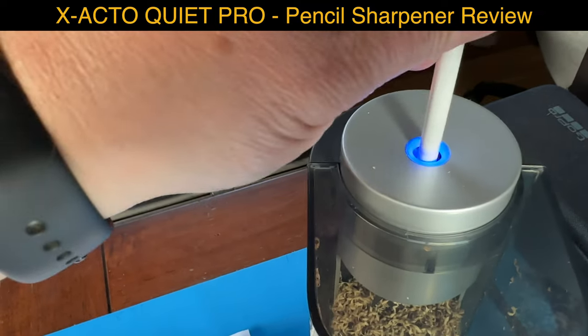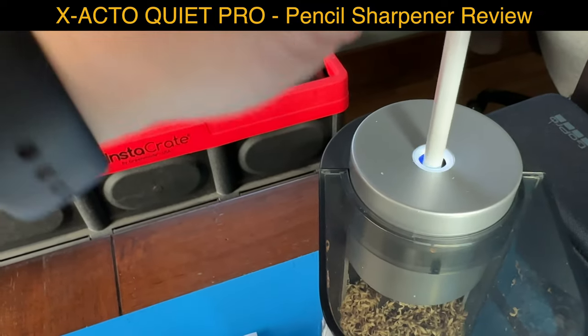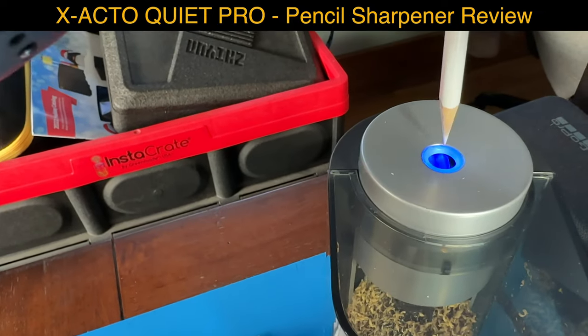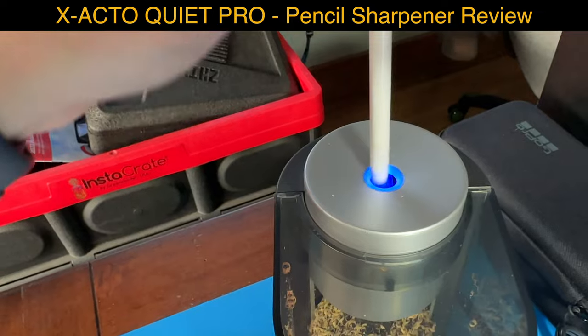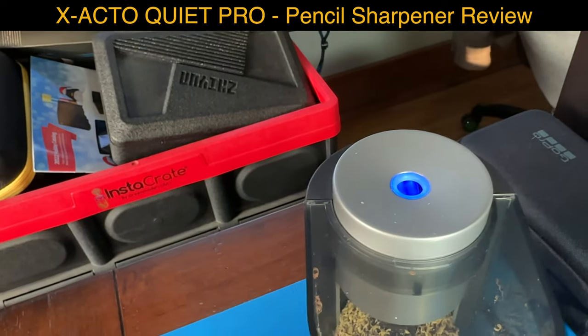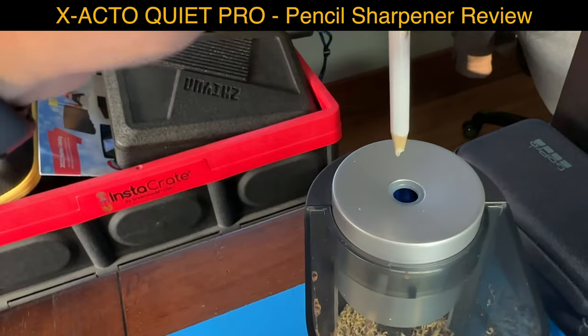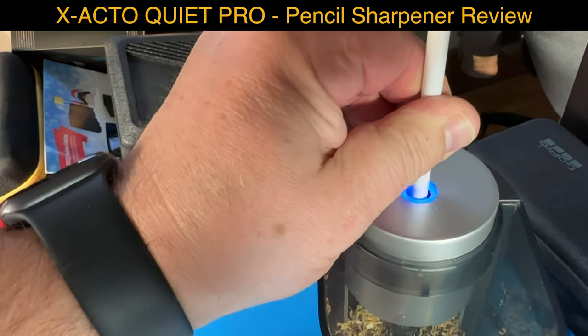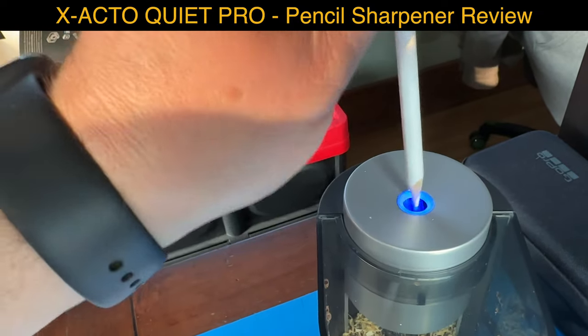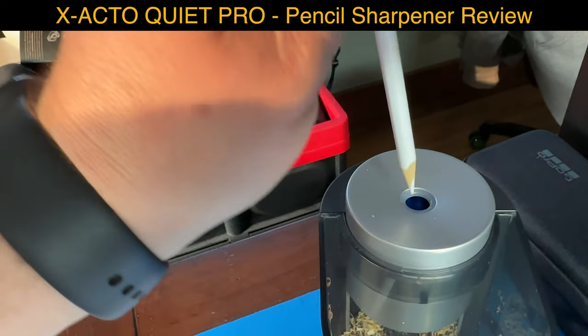Let's try this one. It doesn't turn off the blue light. Oh, did you see that - it fell in there! I don't know what it does with it. See, it's supposed to turn off there.